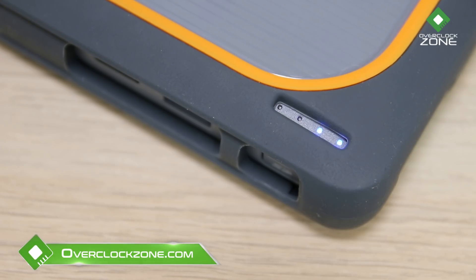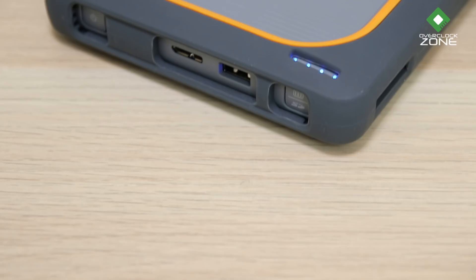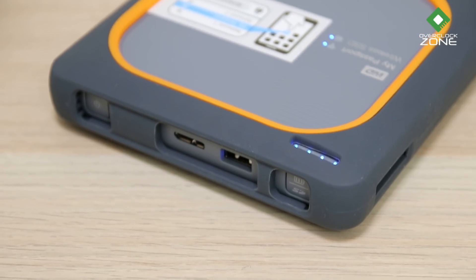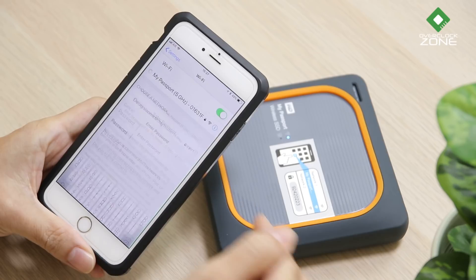โดยไม่ต้องติดตั้งซอฟต์แวร์อื่นๆ แค่เสียบการ์ดเข้าในช่องและกดปุ่ม SD ค้างไว้ประมาณ 2 วินาที ข้อมูลในการ์ดก็จะถูกนำไปเก็บไว้ใน Drive อย่างปลอดภัย